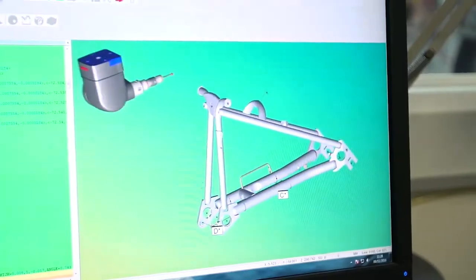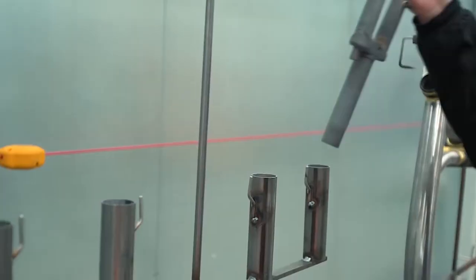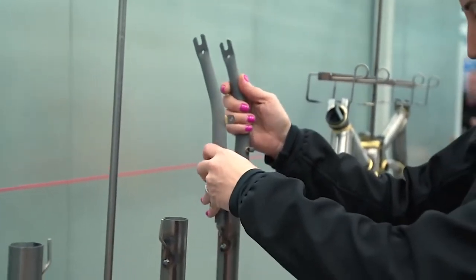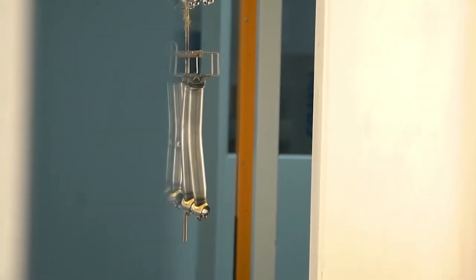I produce a programme from the CAD model to use the coordinate measuring machine to check the parts are accurate enough to go into production. This is an important part of our process where we paint our frame sets. We take the parts, put them onto the line, apply electrostatic charge powder, and cure it at 190 degrees for 10 minutes.